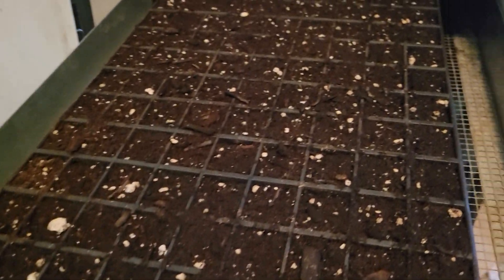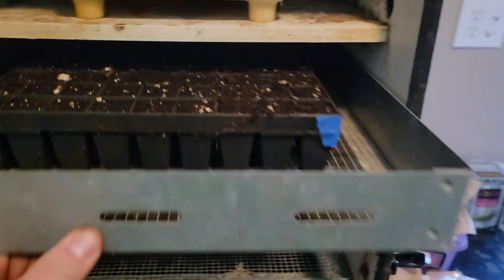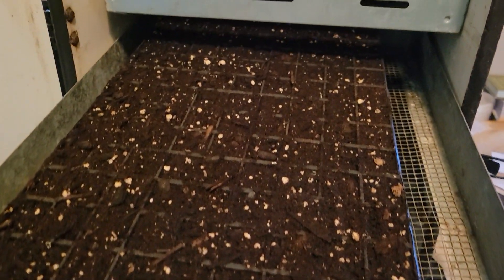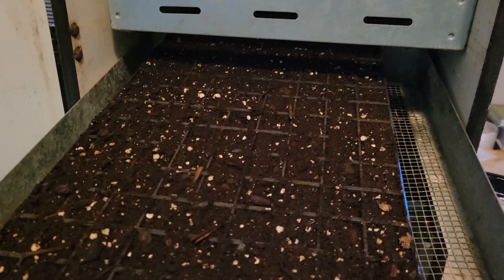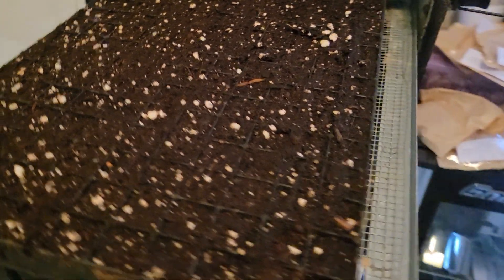I'll pull these out about twice a day because this doesn't have light. I have bought a new bigger one that does have light, but we haven't got it all set up and ready yet. So I pull them out and look for any seedlings that are up — this one should start popping in just a couple of days.